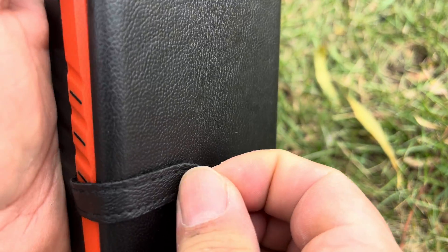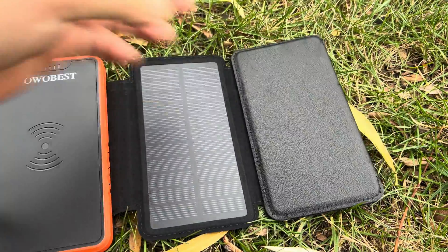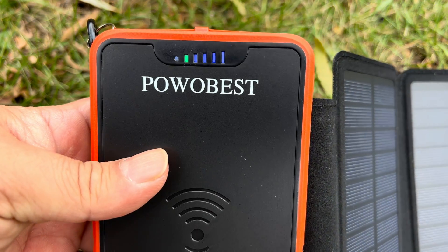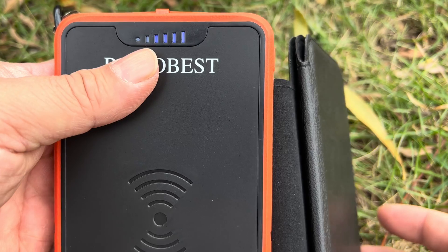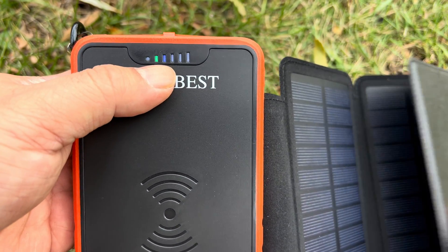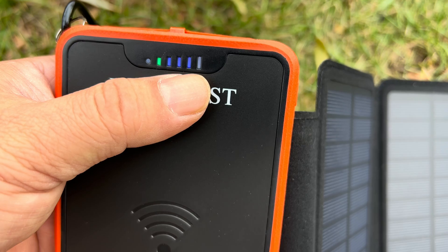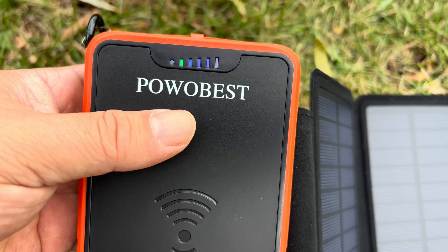If I take off this little velcro strap, you'll see that this piece folds out and all of a sudden we have three crystalline solar cells right here, all the size of the power bank itself. I'm outside — it's not the sunniest of days — but this indicates we are getting solar charging. If I close these up the light goes away, but if I open them up we're picking up sunlight and showing we're getting power. It looks like this battery pack is maybe three-quarters of the way charged.